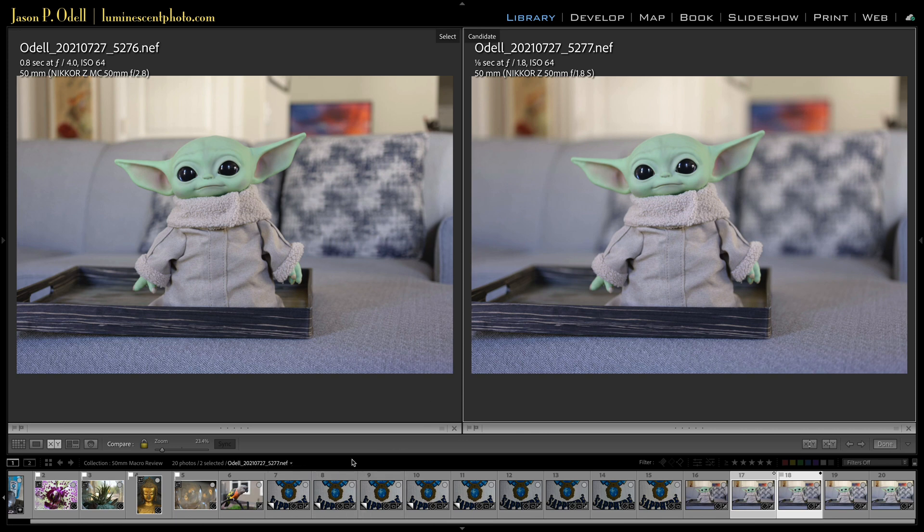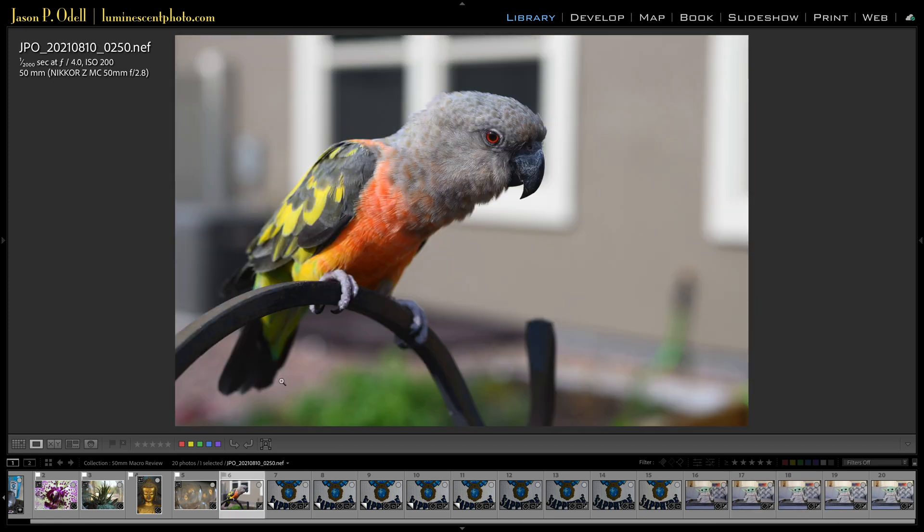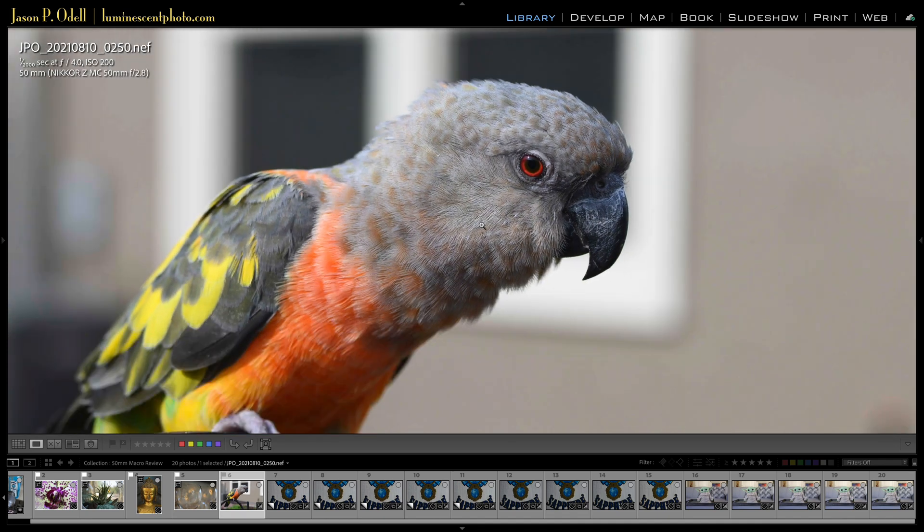Just for fun, here's a shot I got of my parrot out in the backyard, captured using the new Nikon ZFC on DX. You can see excellent sharpness, and the out-of-focus background isn't too bad. This was captured at f4. So these are the kinds of conditions in which you might consider these 50mm lenses.